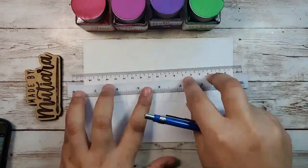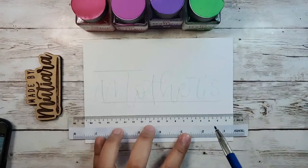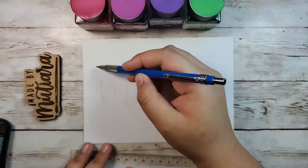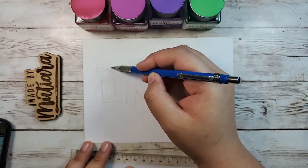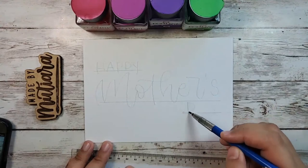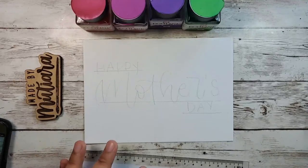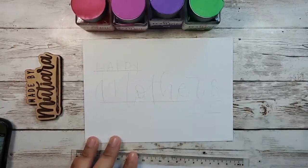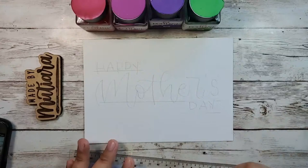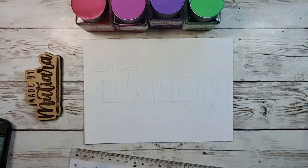The next thing I'm going to do is write the word 'Happy.' I'll draw lines just to make sure the writing is straight. The words 'Happy' and 'Day' will be in block letters. I don't really mind if it's not perfectly straight because block letters are supposed to be a bit whimsical — like handwriting — and that's the charm about doing handmade cards.